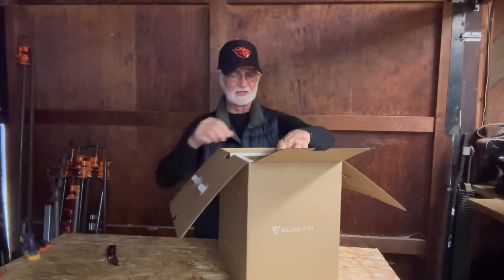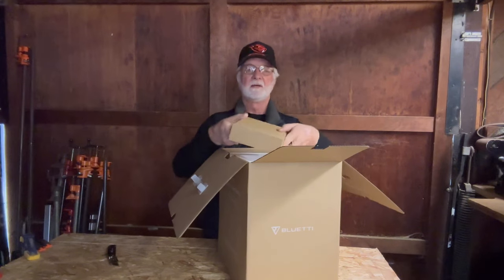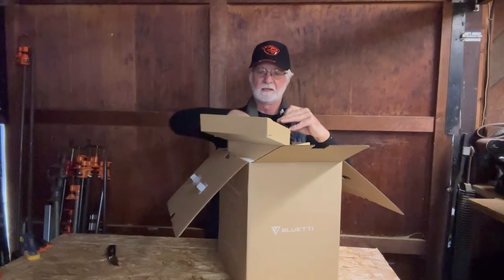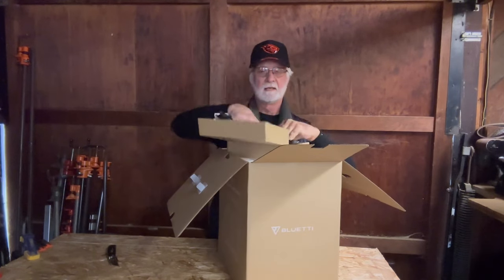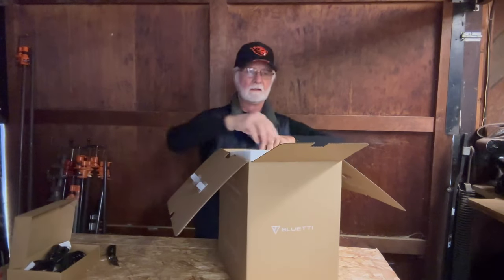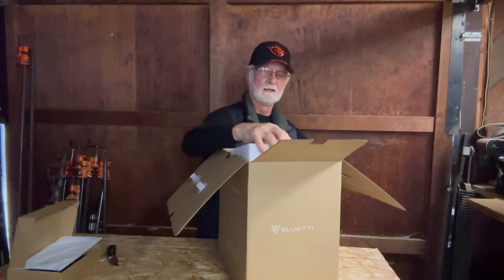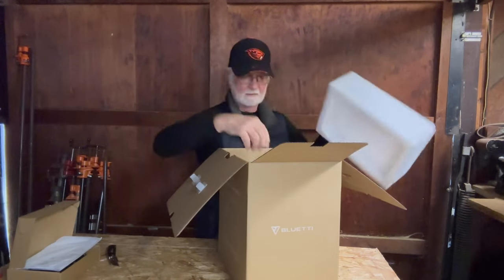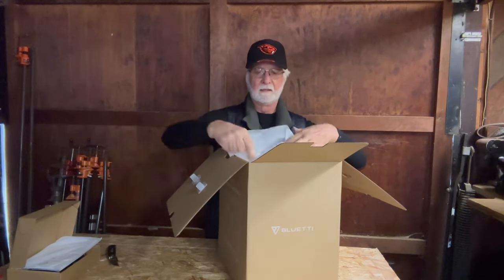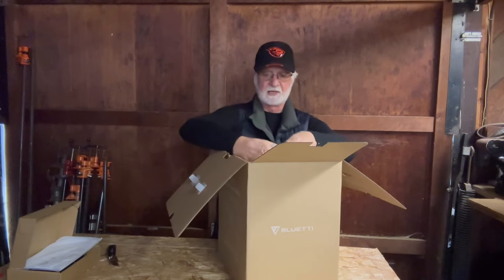It comes very well protected. And up top we're going to have the adapter cables. Owner's manual.